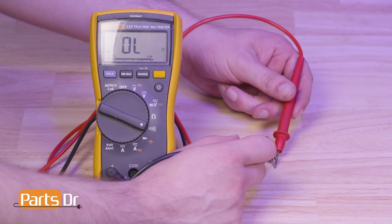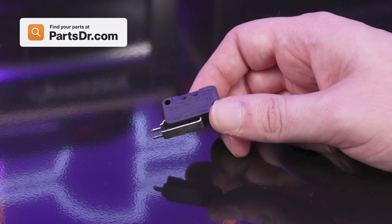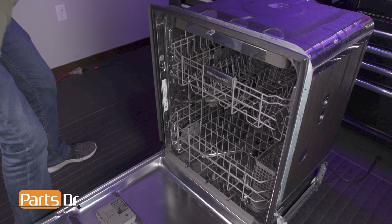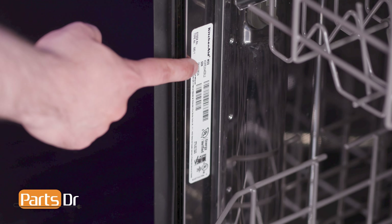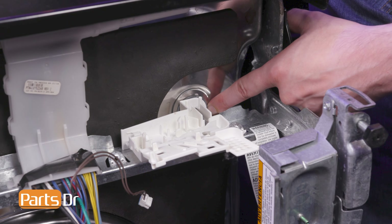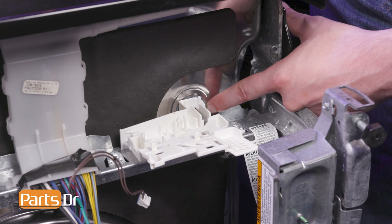There should be no beep when the switch is not depressed. If there is, the switch is likely broken or damaged and needs to be replaced. If you need to purchase a new float switch, you can check out our website PartsDoctor.com — we'll leave a link in the description below. Make sure you are searching with the model number from the tag on your dishwasher to get the correct part. When purchasing a new float switch, we also recommend inspecting the base gasket for any damage or leaks and replacing if necessary.